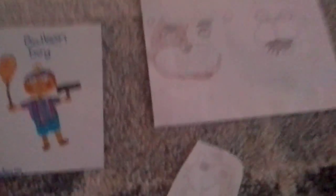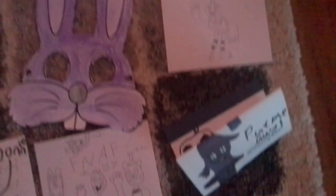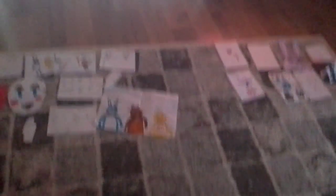Anyway, thanks for watching our FNAF drawings! Tell me which one you like out of mine and Jessica's. Thanks for watching — hope you like, comment, subscribe, and see you later! Bye bye!